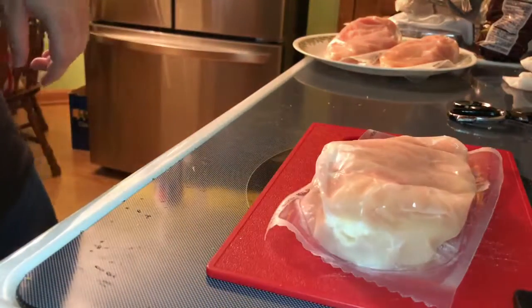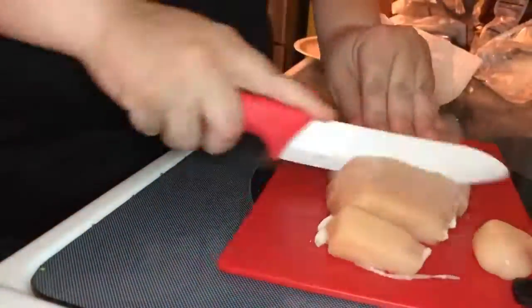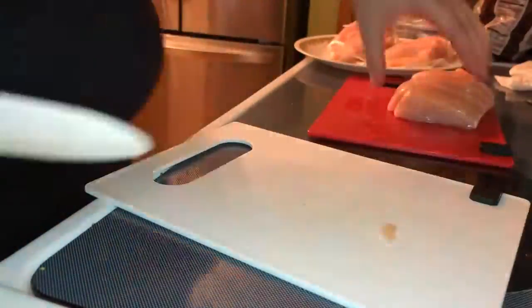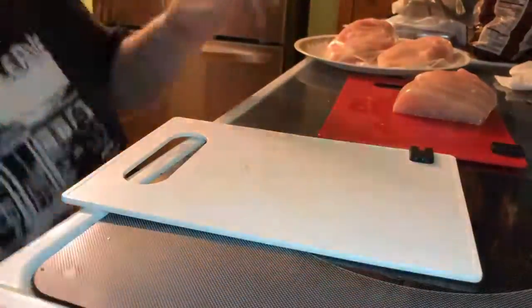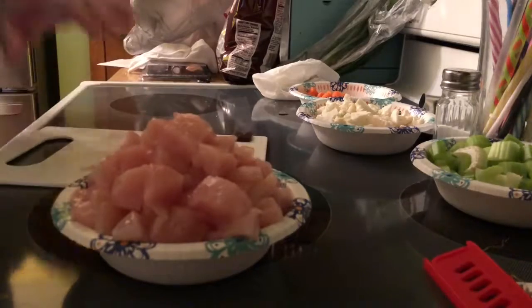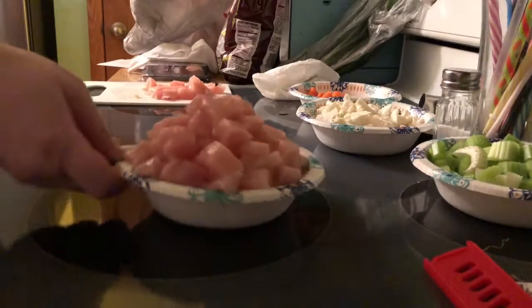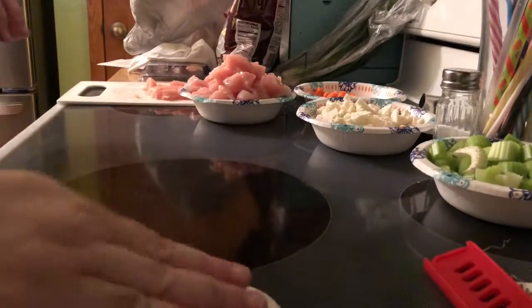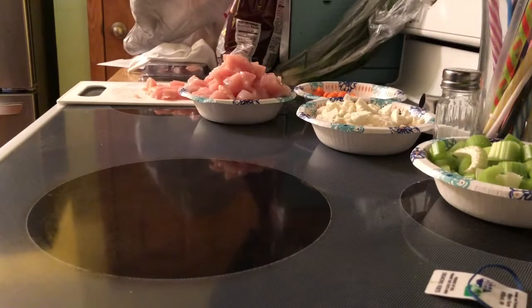Cutting up these pieces of chicken. Alright, I have all my chicken cut up — there's some on this thing cause it all wouldn't fit in the bowl. I'm going to get my wok after I wipe this off. And my mom has all the paint piled in here — we're painting.